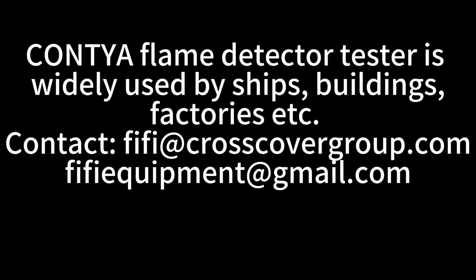Contya flame detector tester is widely used by ships, buildings, factories, etc. Contact: fifi@crosscovergroup.com or fifequipment@gmail.com.